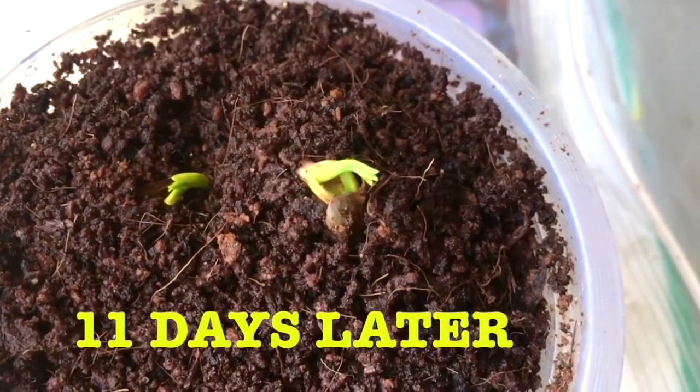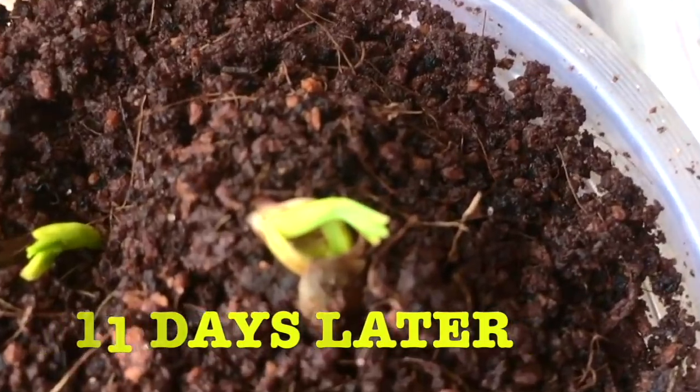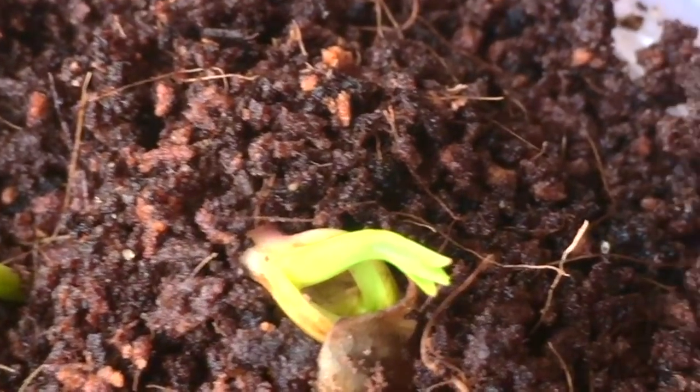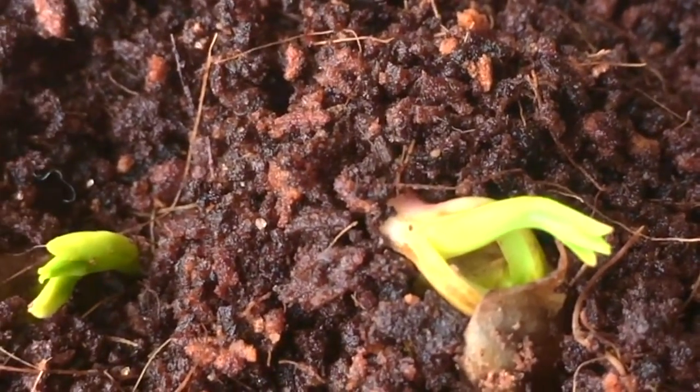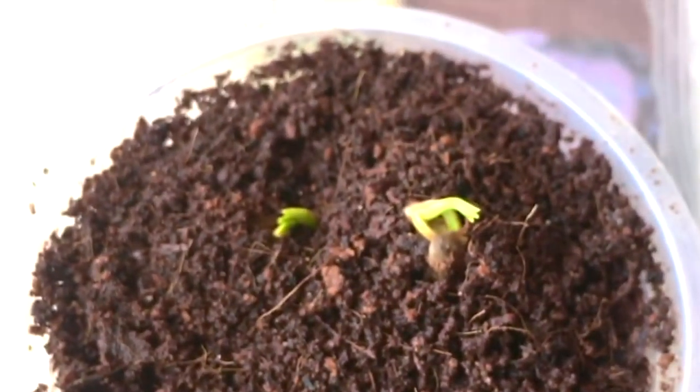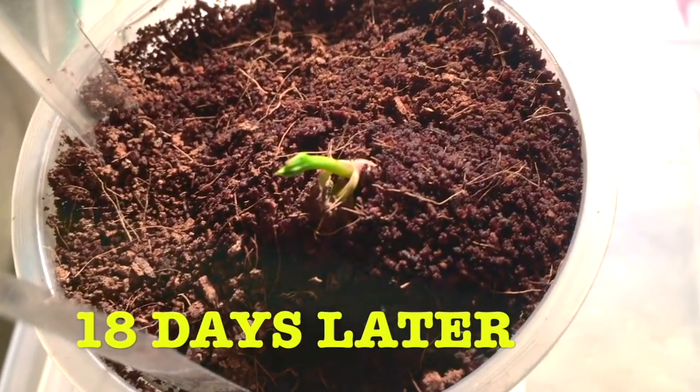After 11 days you can clearly see the pistachio seeds have grown very well. The leaves have started growing and they are doing really good in this cup.